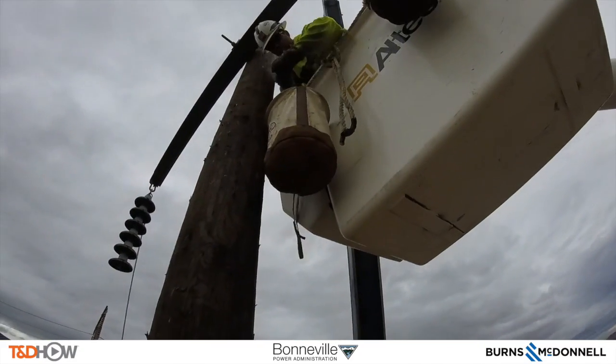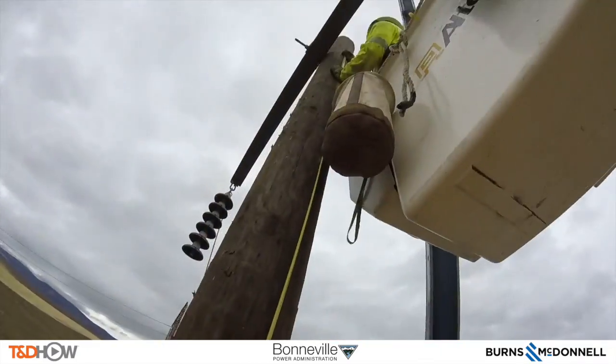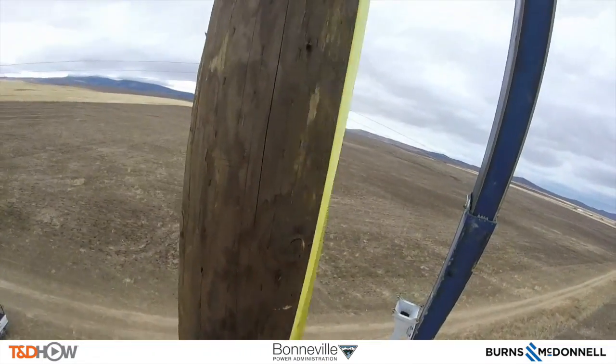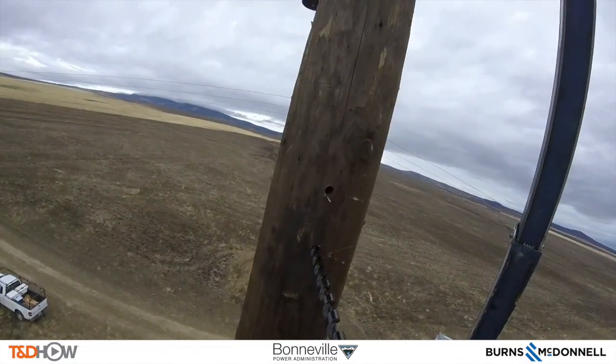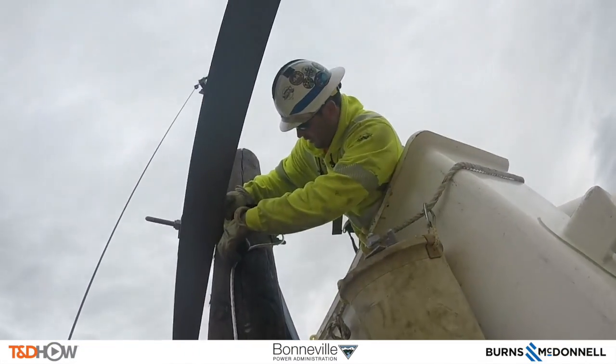Now let's go back over to that pole where you will see them drop a tape measure and make a mark on the pole where they are going to install a bracket. They will drill some holes and install a bracket to put in an X brace that will give some lateral support between the two poles.